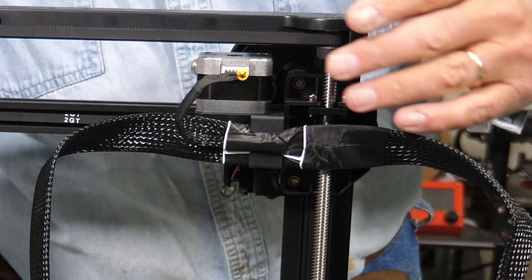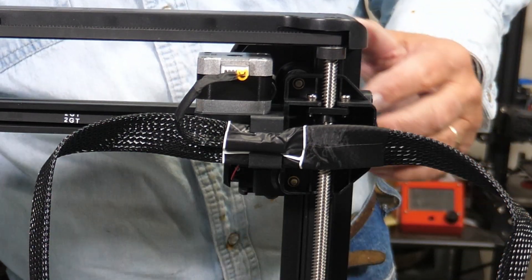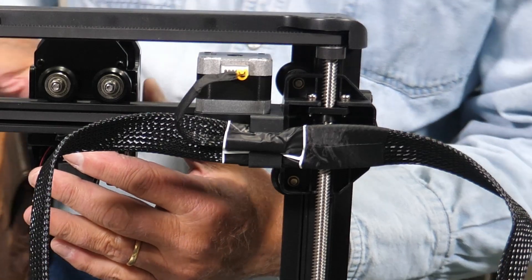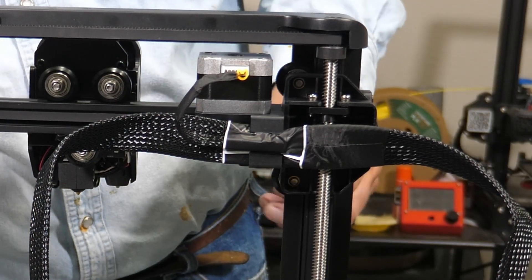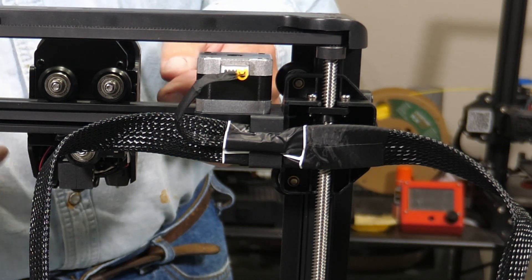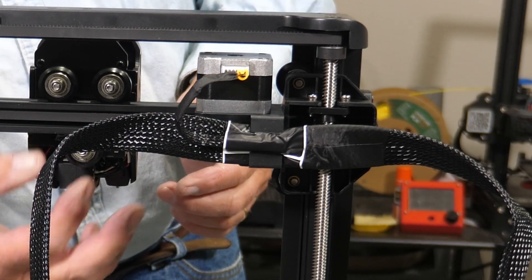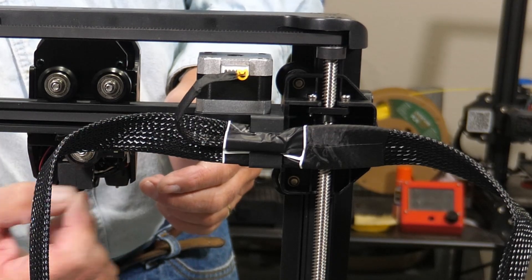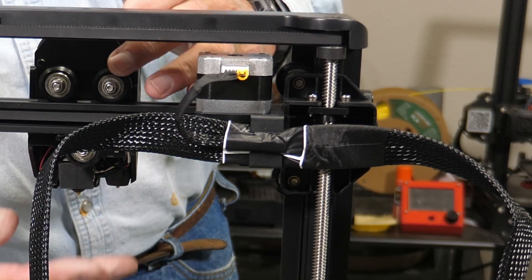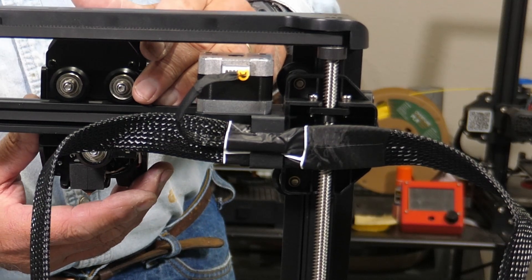The belt tension is good here everywhere as far as I can see. This also has linear rails, so there's no eccentrics to adjust, and the head has also been pre-adjusted. If you're not familiar with the eccentrics, there is a nut on your bottom roller down here that you'll need to adjust with your little wrench if the head is sloppy or wobbles. But you don't want it too tight, because if you have it too tight you put flat spots on your rollers and you'll end up with little bumps in all your prints.